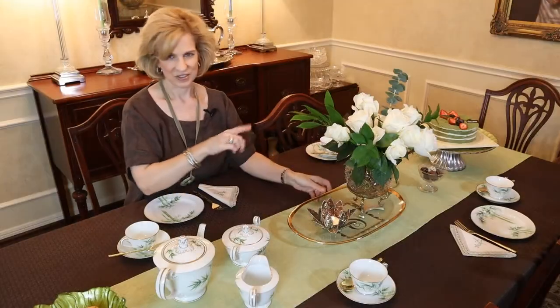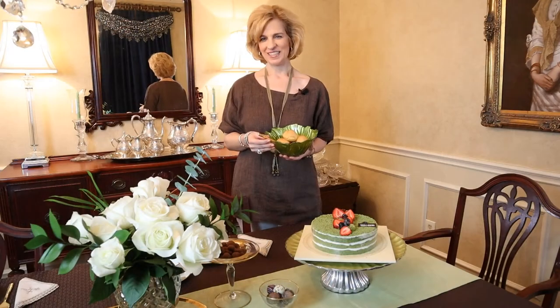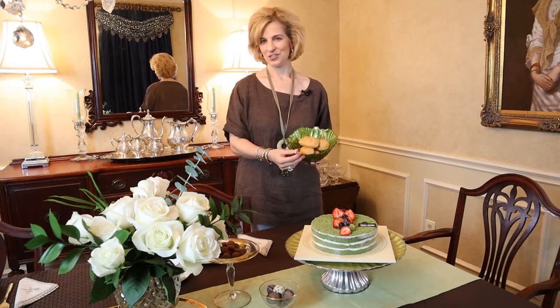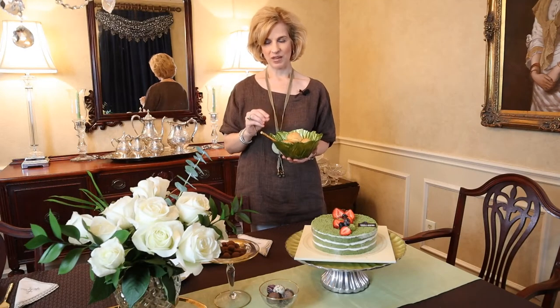The estate sale was interesting — it has a connection to Lynyrd Skynyrd, if you can believe that. There's a story there. This is the centerpiece for our bamboo Noritake table. It was easy to gather green and gold to go with the table setting. And this is the $2 cabbage bowl I got at a garage sale recently, which I've filled with cream puffs from a wonderful bakery.